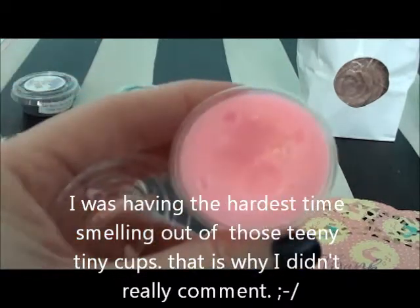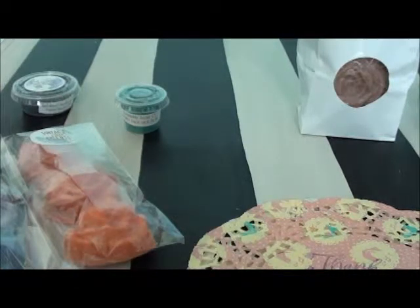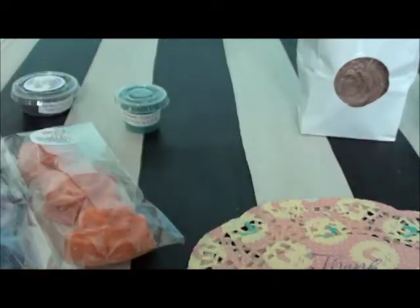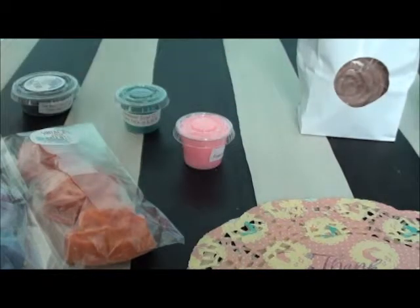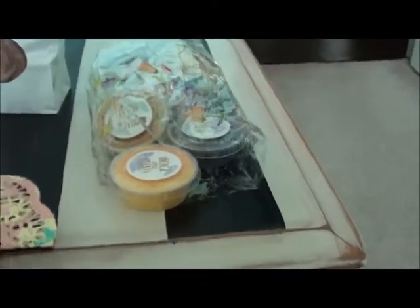Mayfair is the next sample. I can't get them out of the shot cup so I'm having a hard time smelling these. It's definitely fruity — I'll have to look that one up and tell you guys.